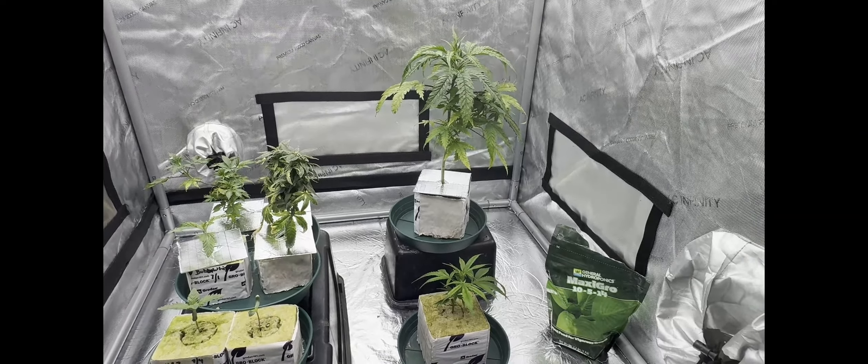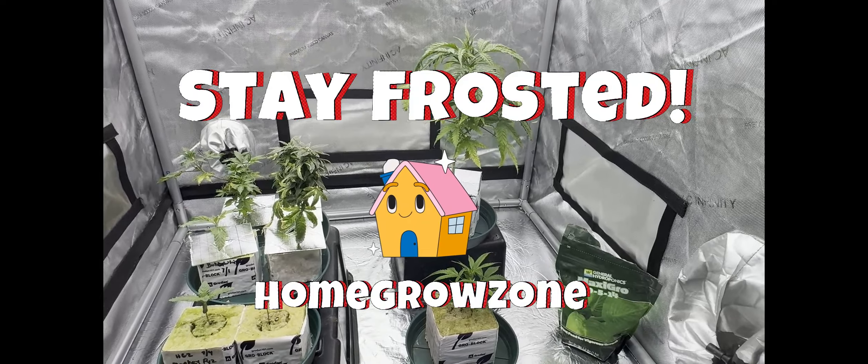Thanks for watching, Gromies. I'm HGZ, and I'm out of here. Stay frosted.